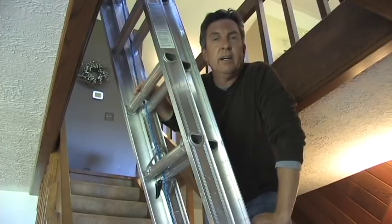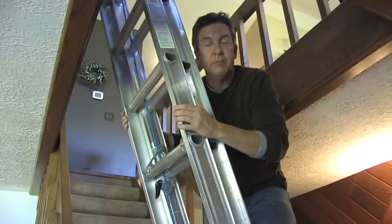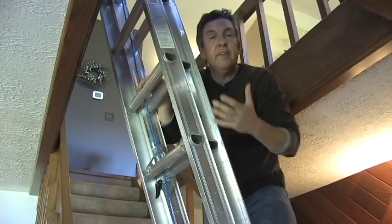A couple of safety tips: make sure you have a spotter on the ground holding the ladder for you as you climb, so the ladder isn't going to move back and forth. Make sure they're there while you're working. Don't extend your reach — stay within about two feet on each side of the ladder before you reach out. And keep a hand on the ladder at all times while you're working.